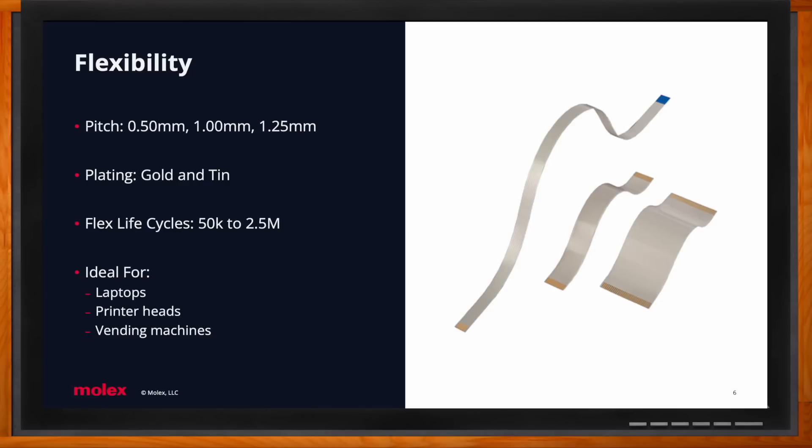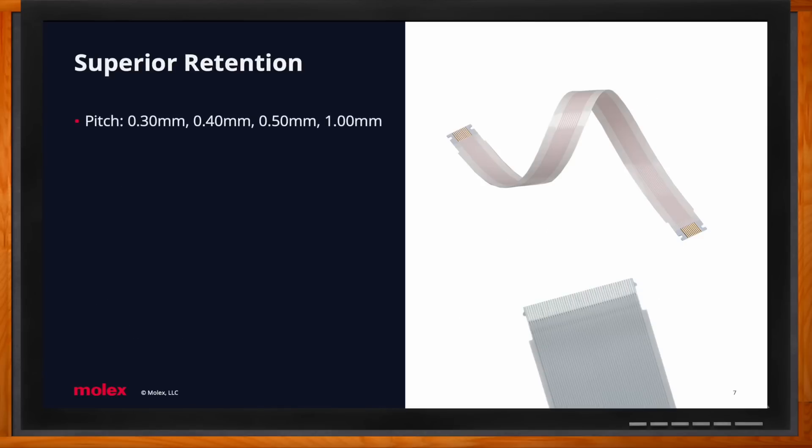Our superior retention series comes in pitch sizes of 0.3, 0.4, 0.5, and 1.0 millimeters with gold and tin plating. The retention part involves latching features. On the gold-plated cable, you can see two small indentations to the left and right of the circuit — those are called notches. On the tin-plated cable, you see two small protrusions sticking out — those are called ears. Notches and ears, compared to straight termination cables, help hold the mating connection between connector and cable with five times more strength.